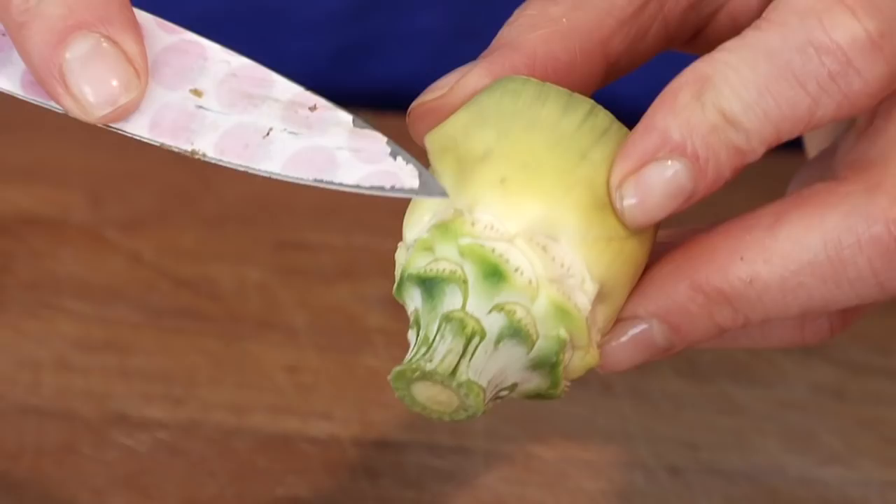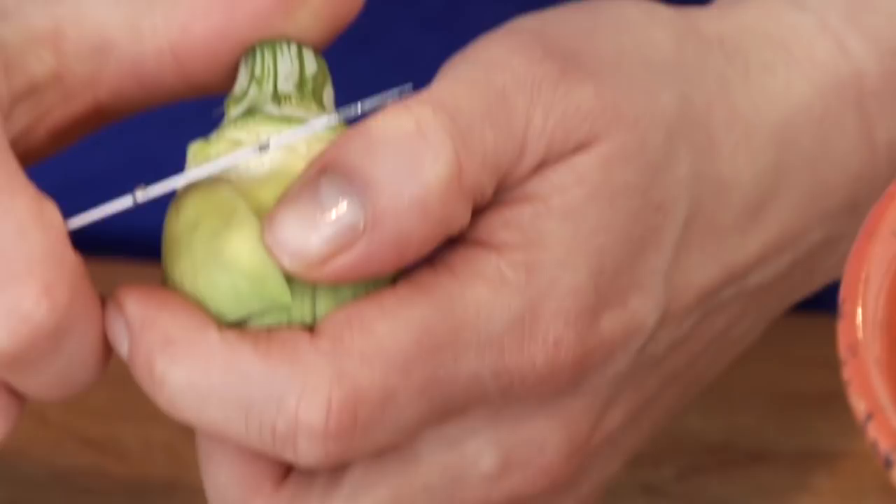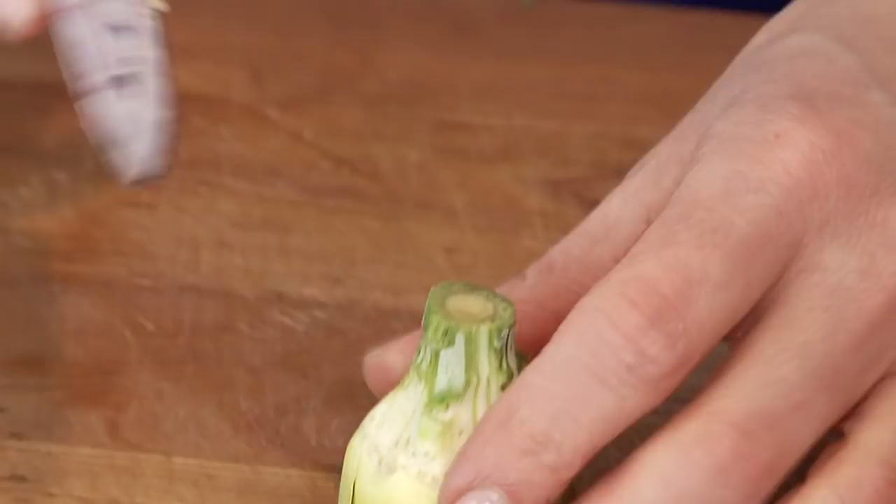Honestly, the most surprising thing about working with baby artichokes is how much of the artichoke you don't use — but don't think twice about it. Just keep going till you get down to those tender little gems. You'll also have some thick coarse stems left at the bottom; just grab a paring knife and trim those right off. Then slice them in half lengthwise.